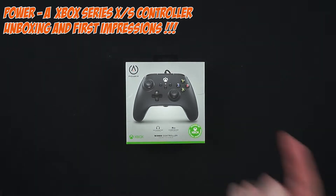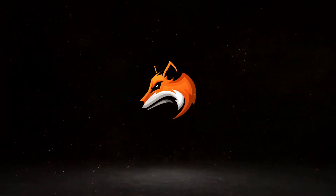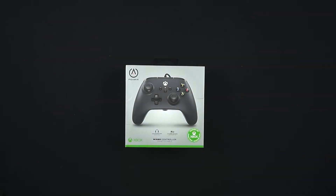So here we have it - it's the PowerA wired controller. It's exclusively designed for the Xbox; it won't work on your PlayStation - full disclaimer. But most people know that from the get-go, as it does clearly say Xbox on the box. It is a wired controller.